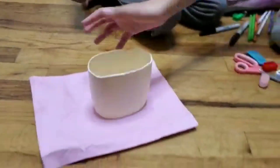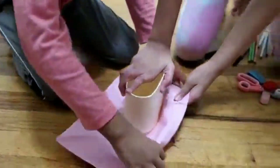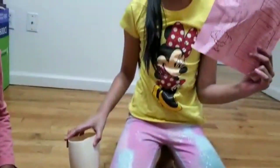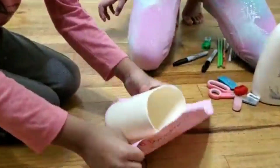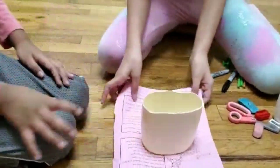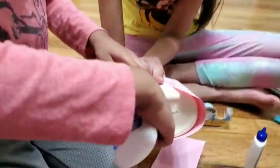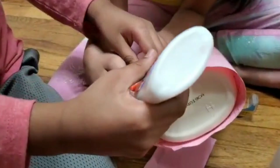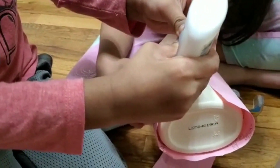So first you see that we have this. We're going to actually first wrap it around. This is also like one of my papers. Yeah, I think he already did it. Let's flip this over. Oh yeah, then on the pink side we have to put it up.